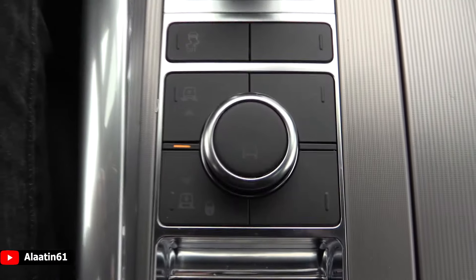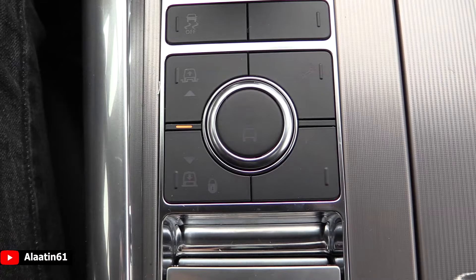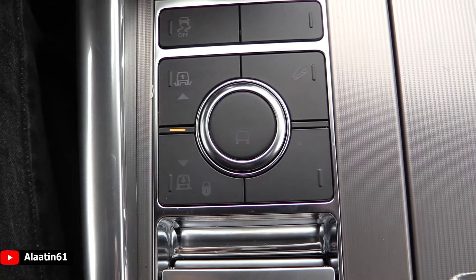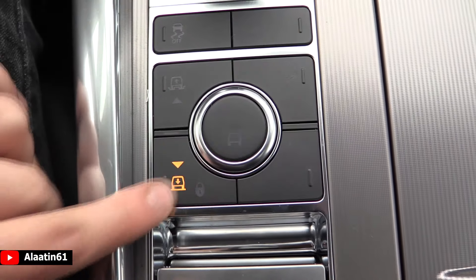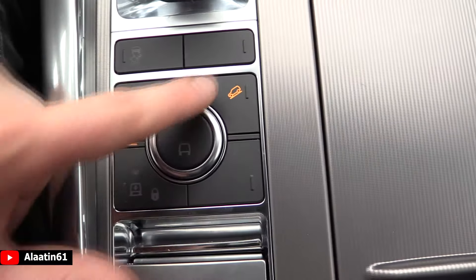This is the electronic handbrake and the off-road settings. This is the automatic mode — the car knows the surroundings and the road you are driving on. It has the air suspension. You can raise and lower the car if you want.